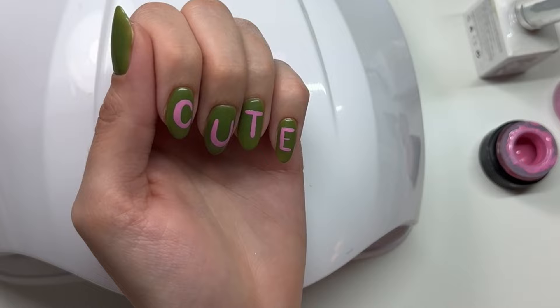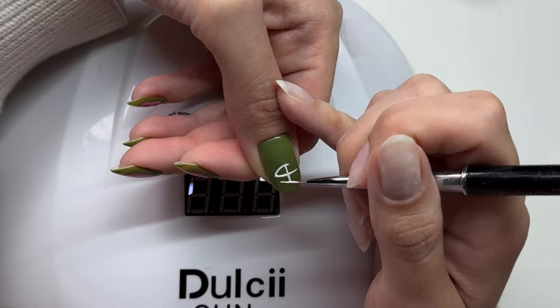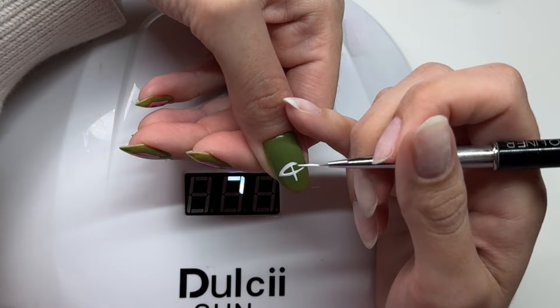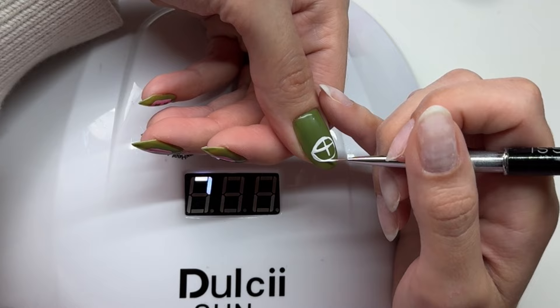So I'm writing 'cute' — just cute little bubbly letters — and giving that a cure. And then I'm drawing a bunny because I'm addicted to drawing bunnies right now. I'm drawing that little cross thing to help with my shape, but I really don't follow it at all. It was there as a guide, but look at that — not even close to following the cross.